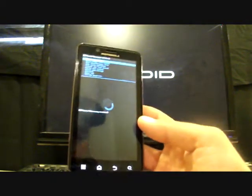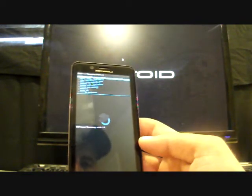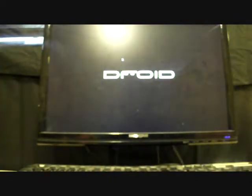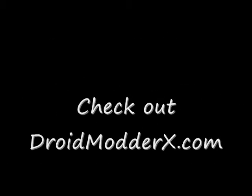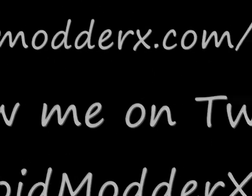This is the first step to development on the Droid Bionic — very exciting day. I would give it a week or two before we start seeing the first ROMs come out of this. Thanks for watching the DMX Show. You can find me at DroidModerX.com for all the Droid X news, and DroidModerX.com/Bionic for Bionic news. Follow me on Twitter at DroidModerX — with an E, not a 3. Subscribe to the channel, thanks for watching, we'll see you next time.